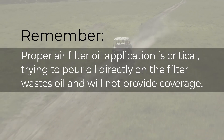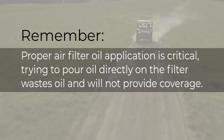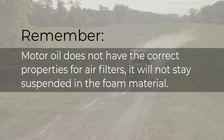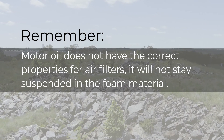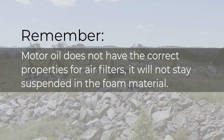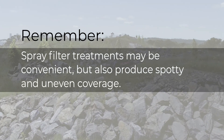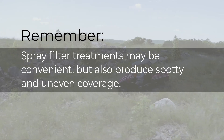Proper air filter oil application is critical. Trying to pour oil directly on the filter wastes oil and will not provide complete coverage. Motor oil does not have the correct properties for air filters — it will not stay suspended in the foam material and will drain out of the foam, leaving no oil film to trap dust, dirt, or sand particles. Spray filter treatments may be convenient but also produce spotty and uneven coverage.